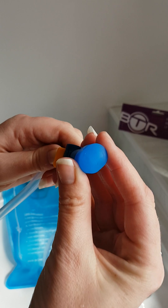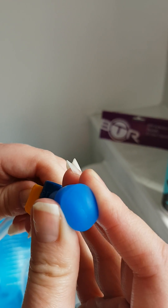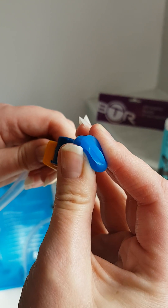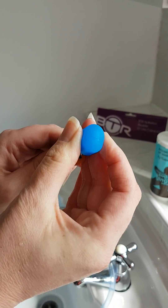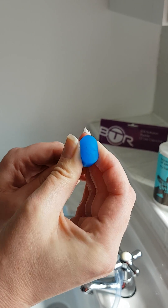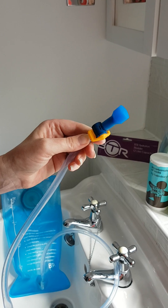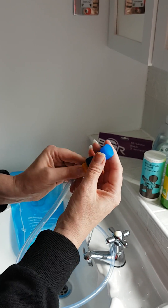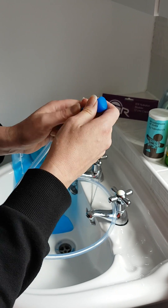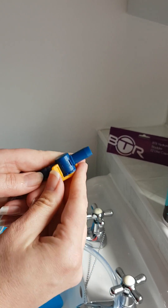What you need to do is use the bite valve. If I just squeeze it, you can see that opening there. Put it between your teeth, then with the valve on, just suck and the water will come out.